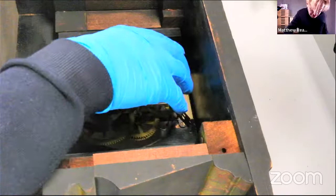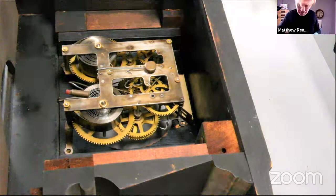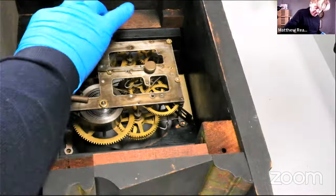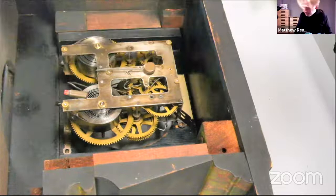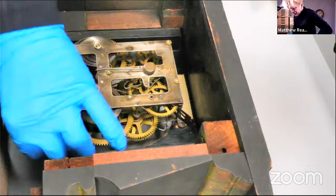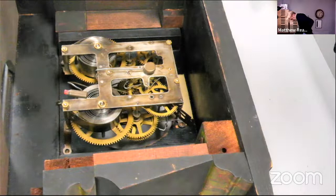I realize as well with these clocks — because the crutch, or the leader as some people call it, is at the front of the mechanism — it's incredibly useful to be able to take the dial off to set it in beat. Otherwise you'd probably have to take the movement out, fiddle a bit, and put it back.